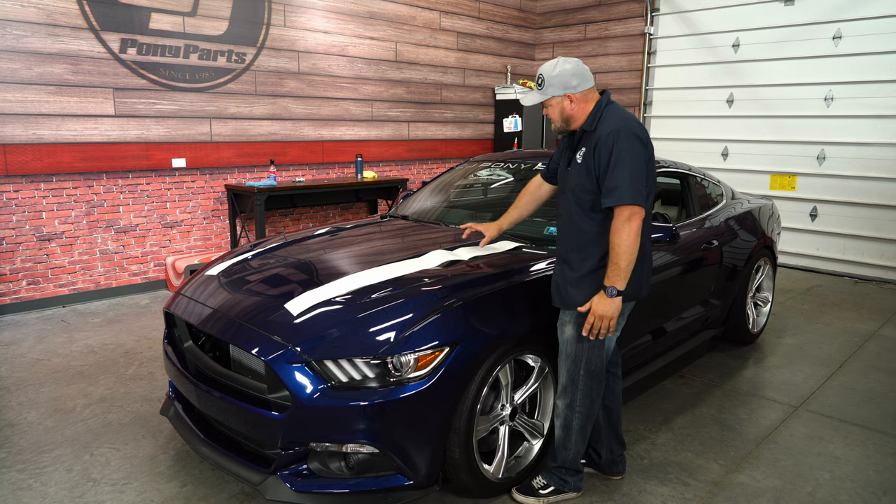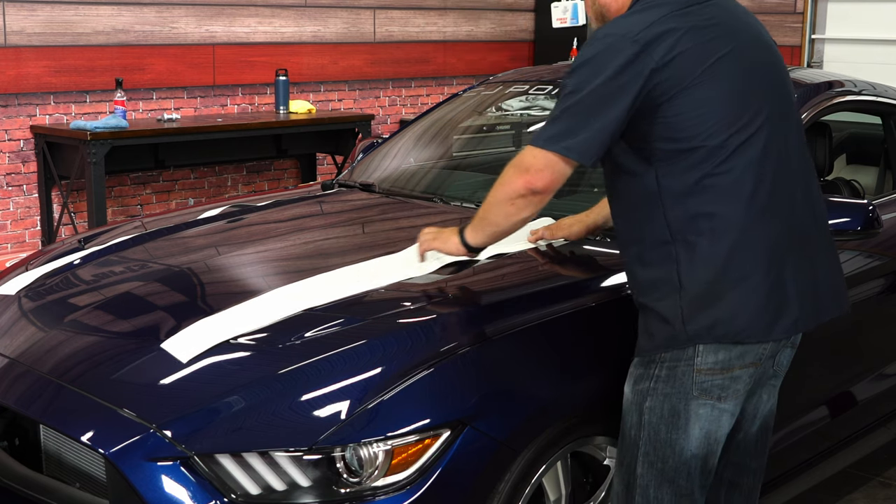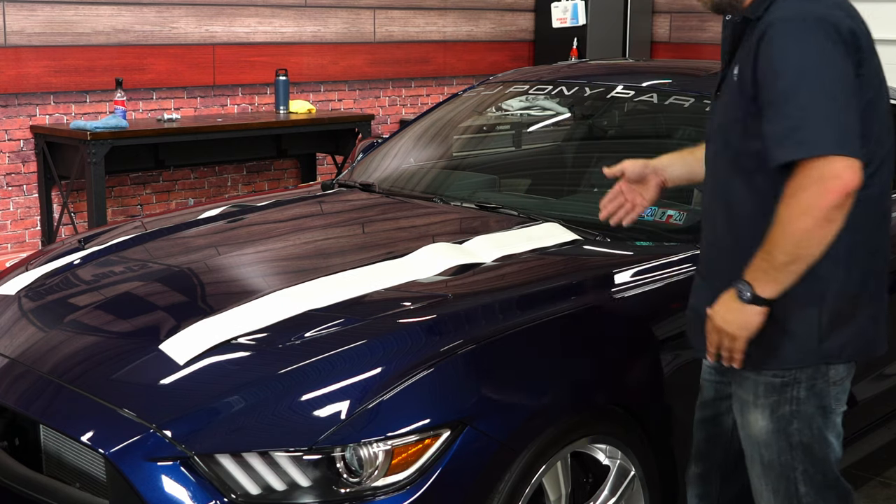It does a great job of accenting the side of the stock hood. These will basically fit on kind of just like this. You get it right where you want it, then just trim the back.